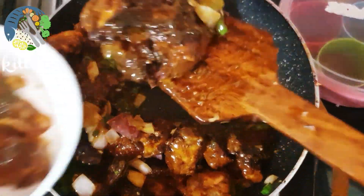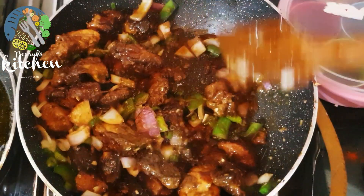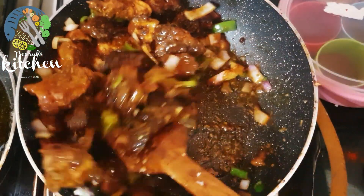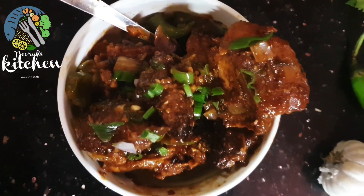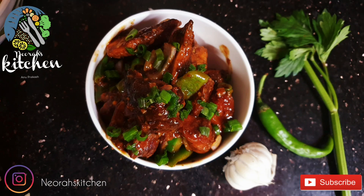Add a little bit of gravy and sauce, then a little bit of chicken. I'm going to mix it on the serving plate and mix it up.